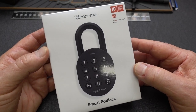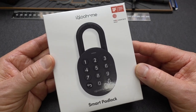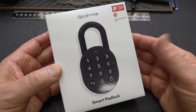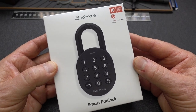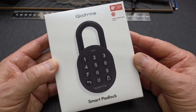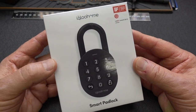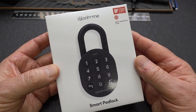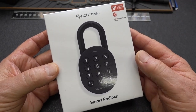Alright guys, today we are finally going to be taking a look at this Igloo Home Smart Lock. A lot of you have been asking me for this, and I think I understand why now after having played with this for the last week. This thing has been on backorder so it took me almost a month to get my hands on one, but I finally did — took it apart — and yeah, you're going to be very pleasantly surprised.